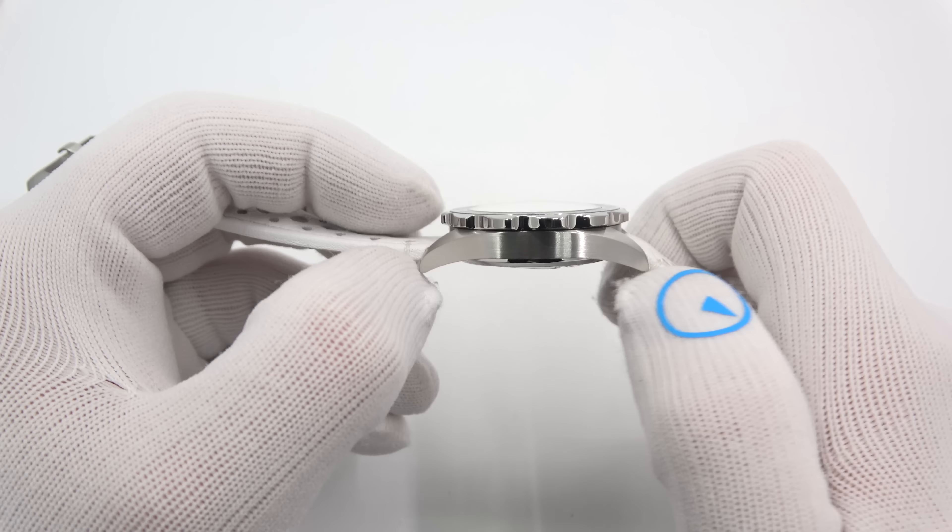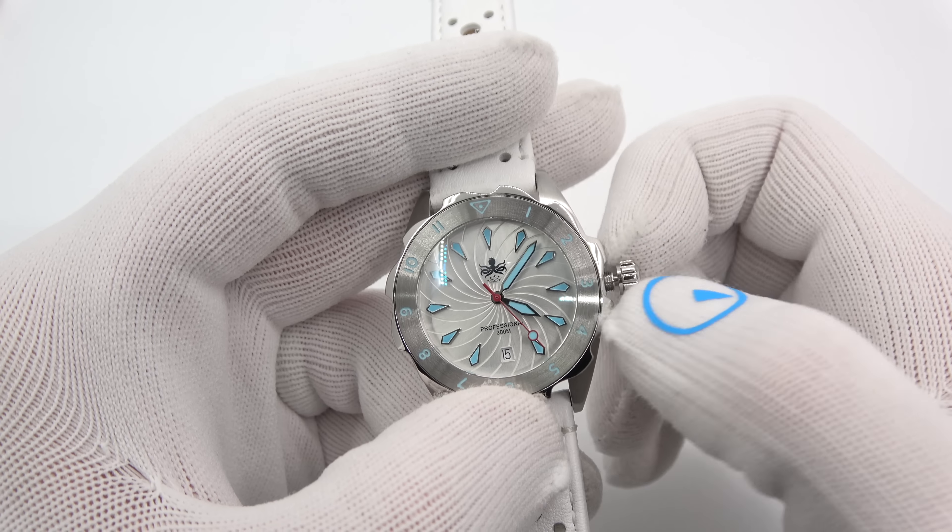Inside she runs on a Swiss Ronda 705 quartz movement. It is a screwed down crown, so you have to unscrew it — pull it out two clicks to change the time and one click to change the date at the six o'clock position. Push down and turn to get your 300 meters of water resistance back. It comes delivered on a nice rally strap, and it does have a beautiful 120-click unidirectional bezel with a nice sawtooth on the outside — very aggressive for a women's watch, good polish to it.